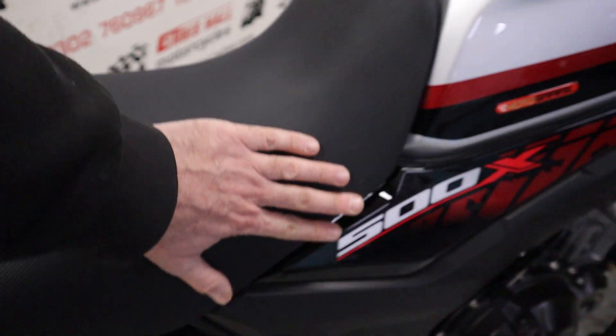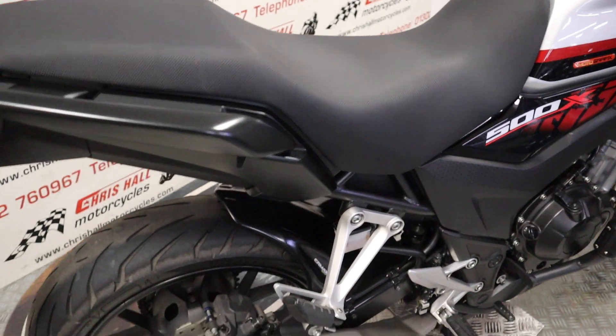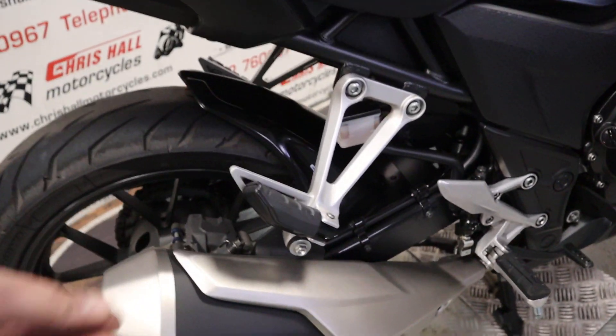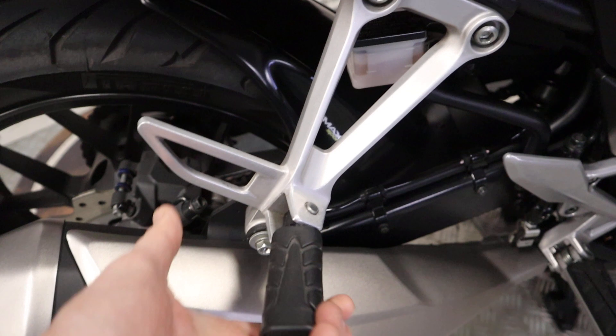The seat's in real nice condition. There's no rips or tears or anything like that — nice and clean as it should be. Standard exhaust fitted and there's no scuffs or scratches there to be made aware of. All the pegs are nice and clean. In fact, I don't think they've ever been used, them rear pegs.